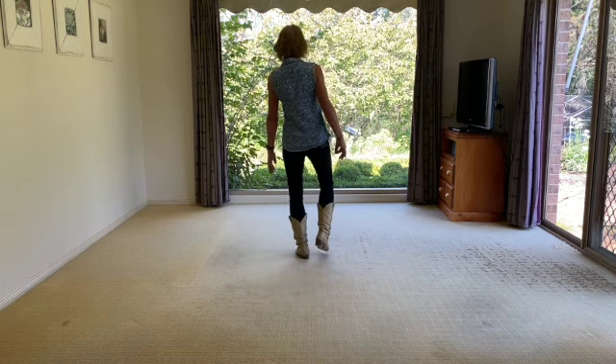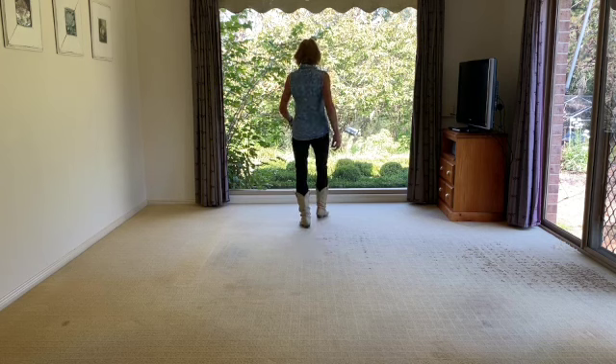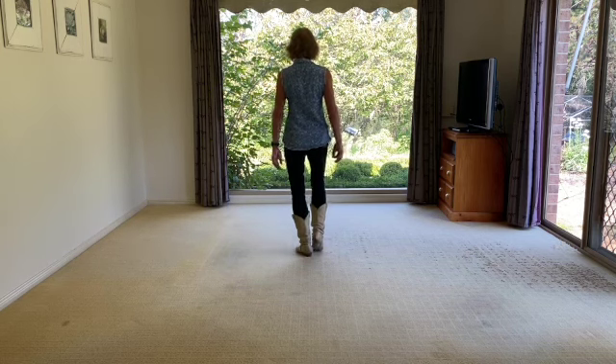Weight is on your left. We're going to walk forward: walk, two, three, kick, back, two, three, touch.